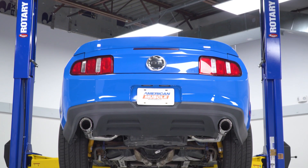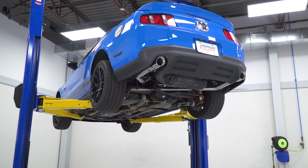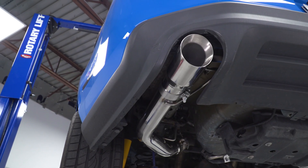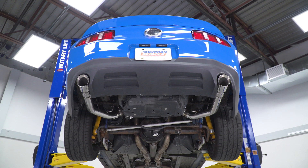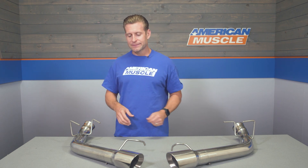How does this system get its loud and super aggressive tone? It's pretty obvious — you are deleting any type of muffler with a piece of straight 3-inch tubing, and that's gonna give you that rough-around-the-edges sound that always turns heads. Construction-wise, you are getting very good materials for the price point: 409-grade stainless steel for the 3-inch mandrel-bent tubing, which has all been polished to a brilliant shine. And last but not least, you are getting 304-grade stainless for those 4-inch tips exiting in the factory location.